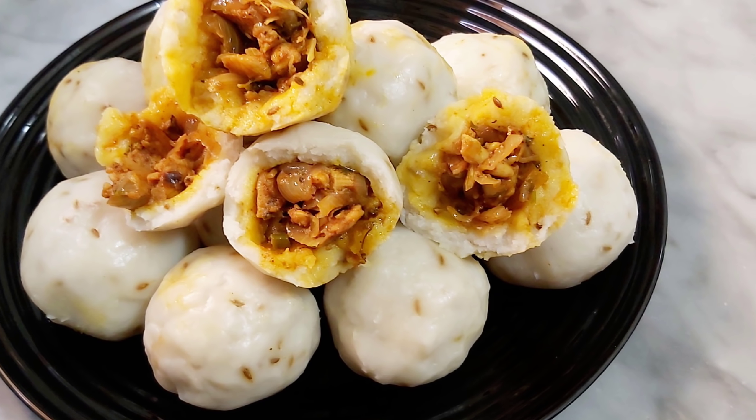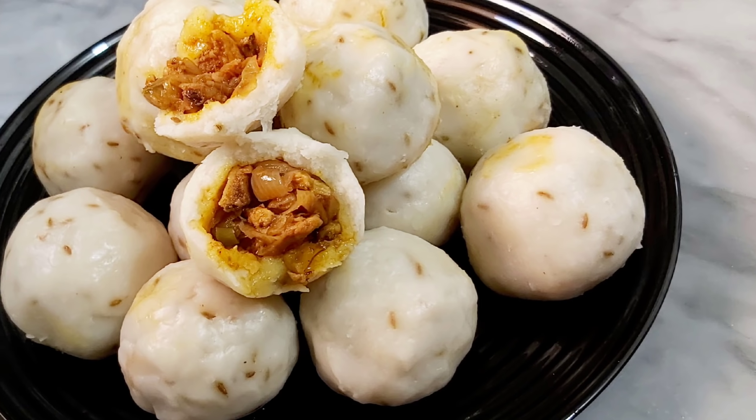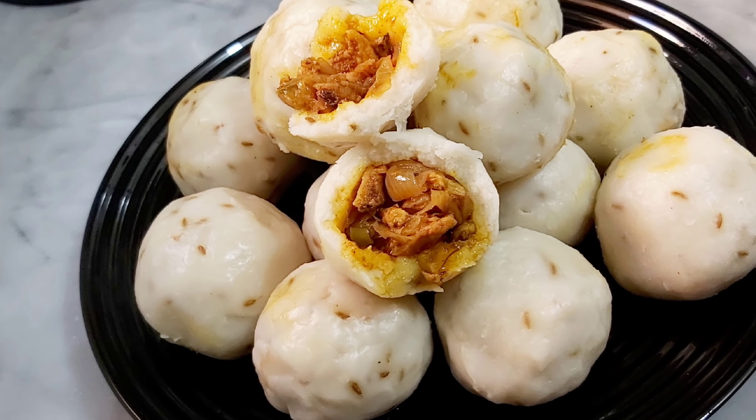Assalamu Alaikum, we have a nice tasting. Chicken is ground as a spicy dish.